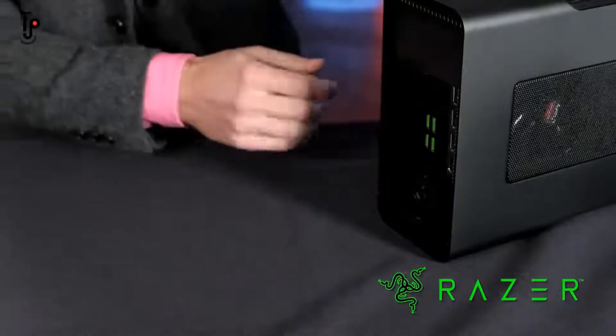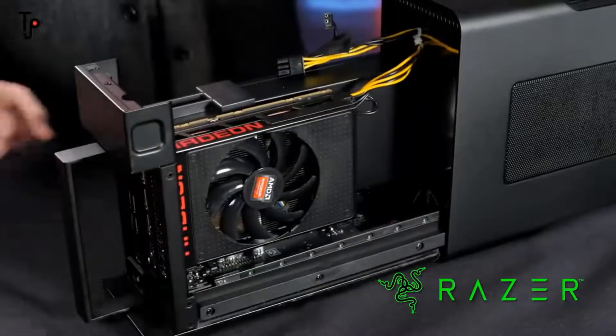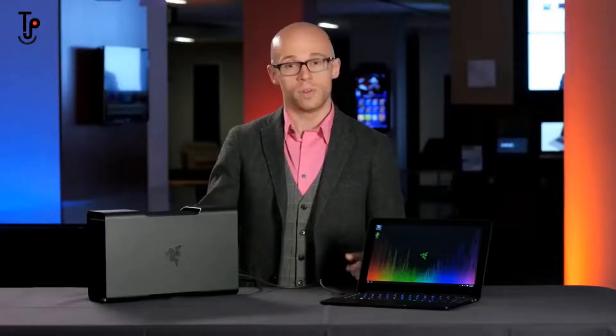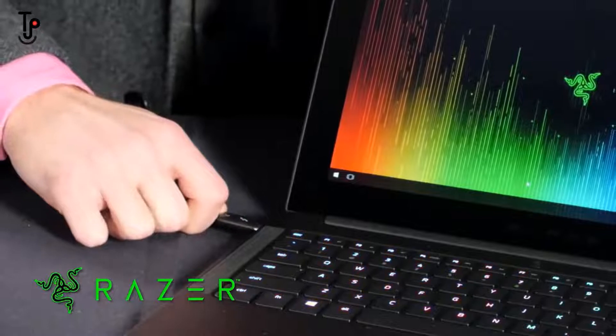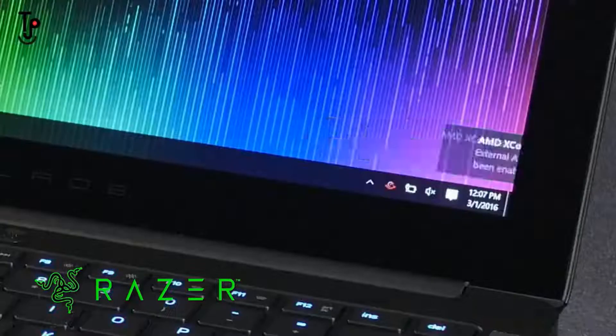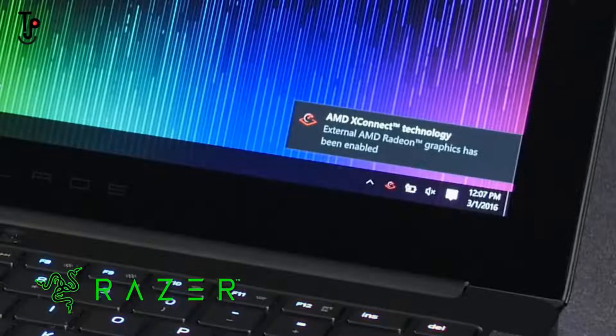With AMD X-Connect technology, we can give you exactly that. AMD X-Connect adds support for Thunderbolt 3 external graphics enclosures configured with Radeon R9 300 series or R9 Fury graphics. For example, we've configured this enclosure with a Radeon R9 Nano GPU. When you configure one of these external enclosures with a Radeon graphics card, you can connect and disconnect the enclosure from a compatible notebook at any time — it's as easy to use as a USB flash drive.